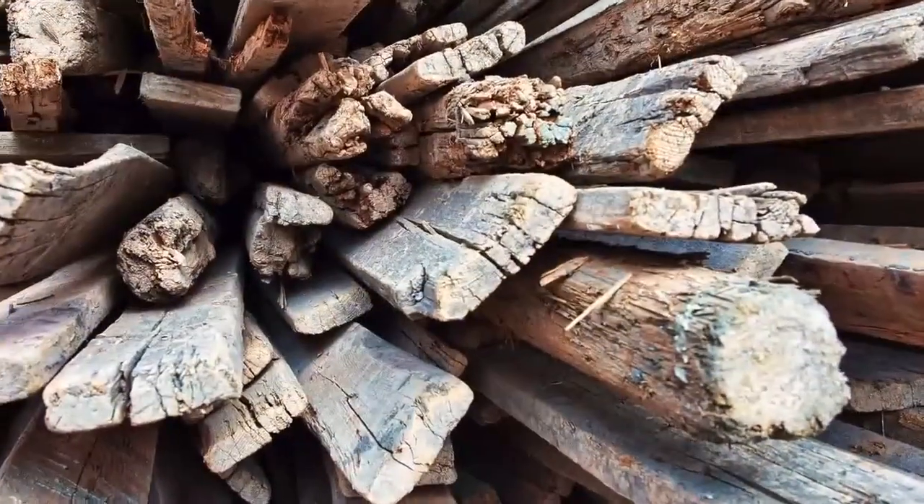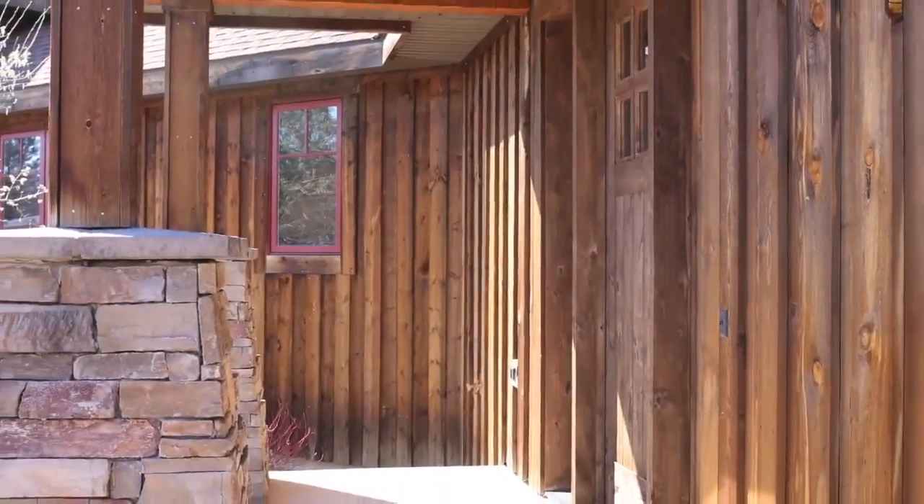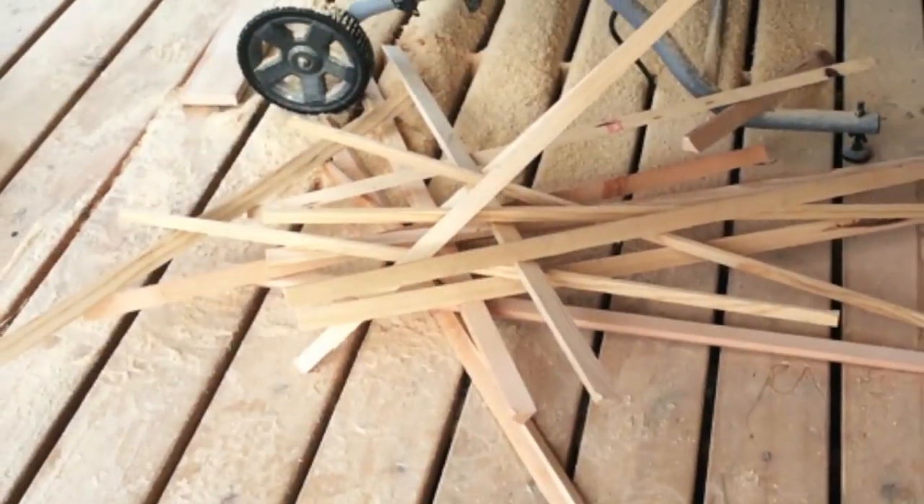Typical waste for barnwood is usually around 30–40%, but with Pioneer Wood Patina, the waste is more typical at around 10–15%.